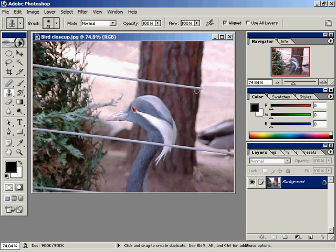That blemish is all gone. We can do the same thing here — Alt click above this blemish and click and drag to get rid of that. Maybe Alt click a little higher and click and drag to get rid of that blemish. Alt click below the blemish and click and drag to get rid of it. Continue to Alt click, click and drag — it's easier here because we have all these leaves. And that line is completely gone.